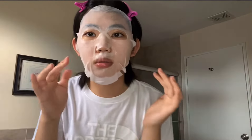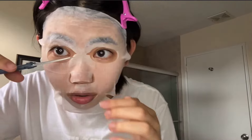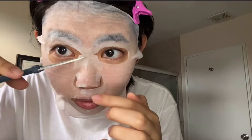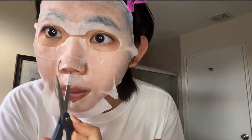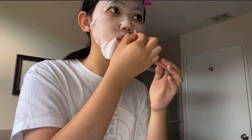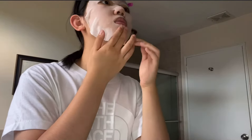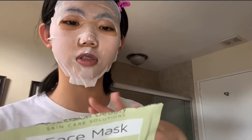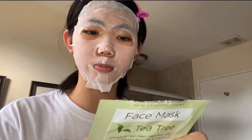I saw this thing where you have to cut it here to make it fit perfectly — this is so dangerous, you guys. Anyways, it says: 'Enhance your beauty routine with this tea tree infused Korean face mask. This mask hydrates and helps restore delicate facial skin, infused with natural tea tree oil to deep clean pores to prevent blemishes.' Leave on for 20 to 30 minutes.